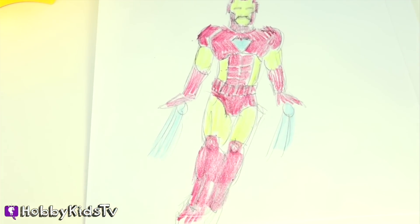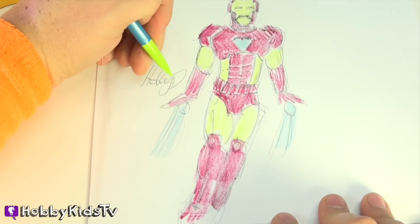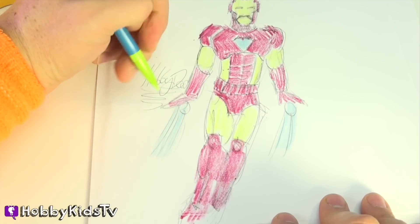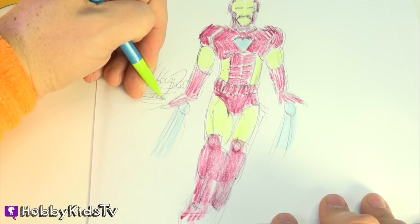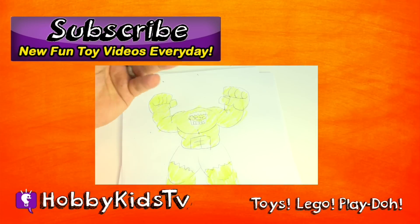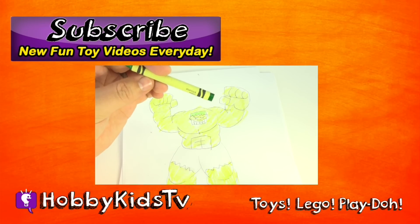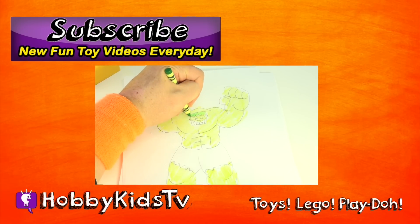And there you have it — there's our Iron Man. Remember, sign your work and date it so you know what age you were when you drew it. Your mom and dad will love it. If you like this video, give us a thumbs up. And hey, subscribe — that way we know you think we're awesome, and you'll also know when a new video's out.